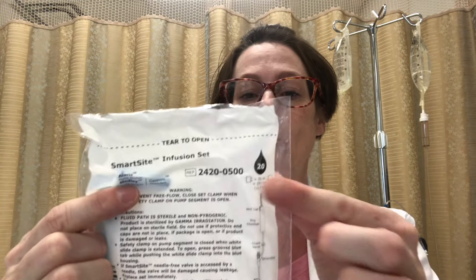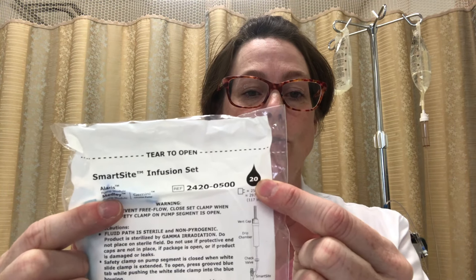The next thing you need is your primary line. I'm using an Alaris pump here, so I need the SmartSight infusion set. If you're going to be calculating your drip rate by gravity, you'll need to note that it's 20 drops per ml for this set.